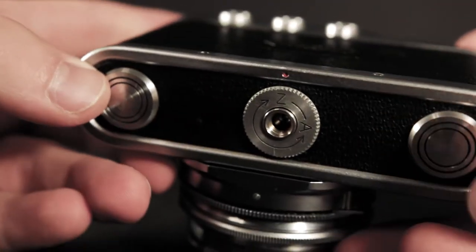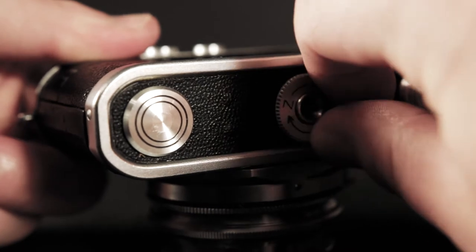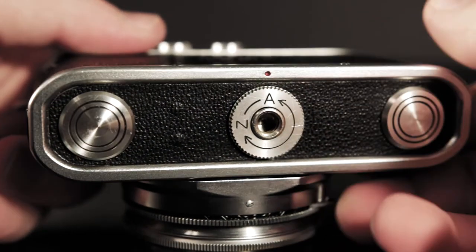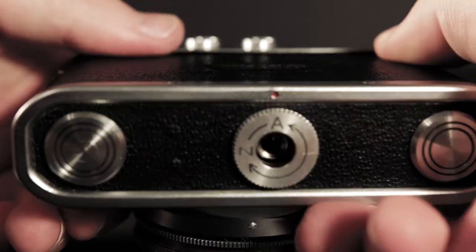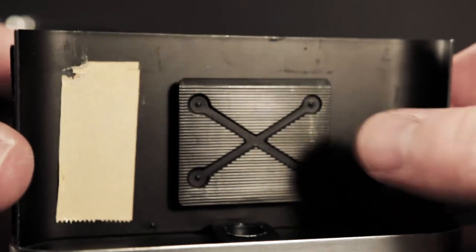On the bottom we've got three circles, two of which don't appear to have any real purpose. This little dial is where you unlock the back of the camera — you can slide it off, and that takes us to the inside of the camera. The back plate is pretty simple: it's got a pressure plate, and that's about it. It's just there to keep everything light tight.